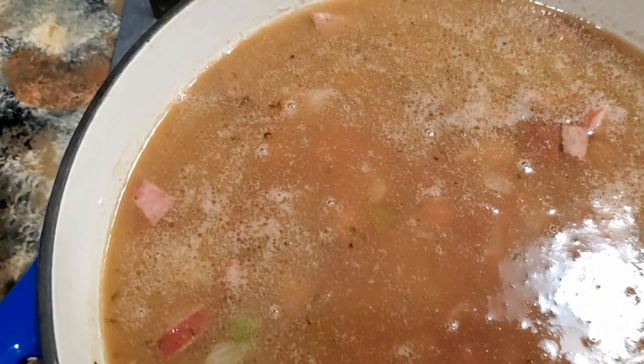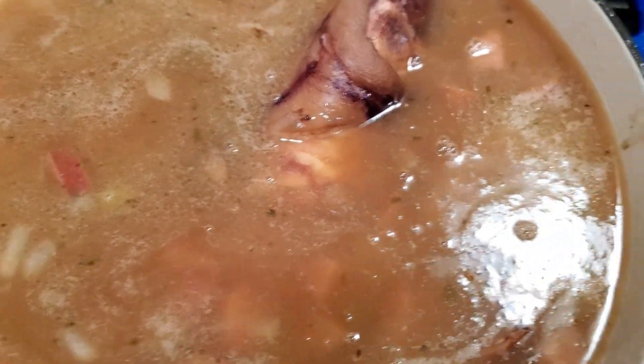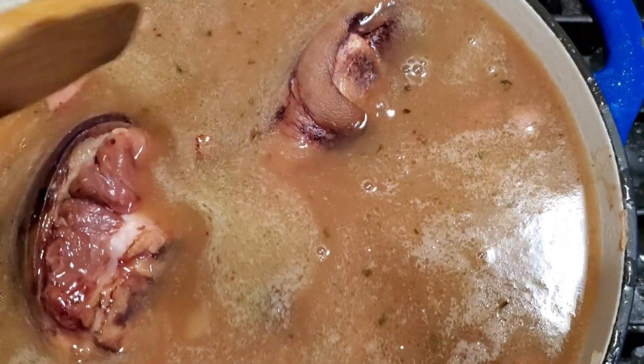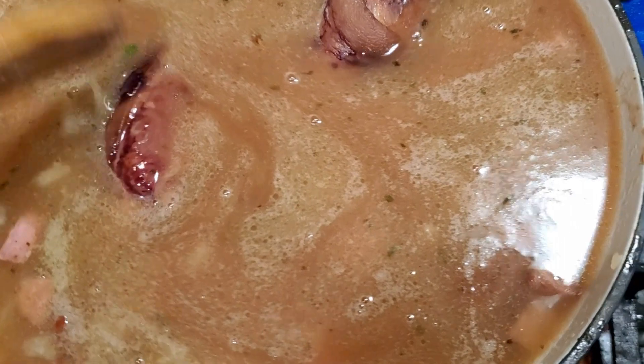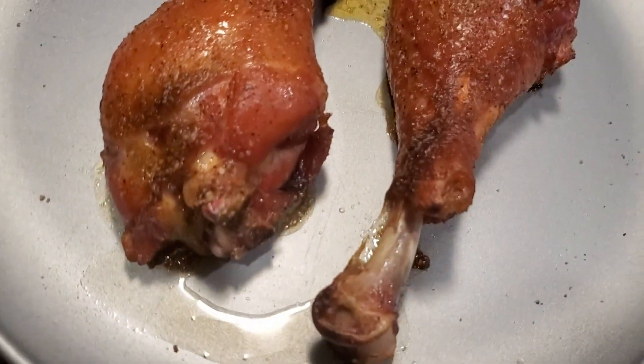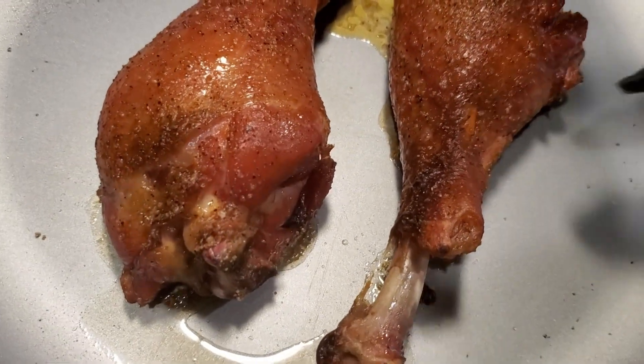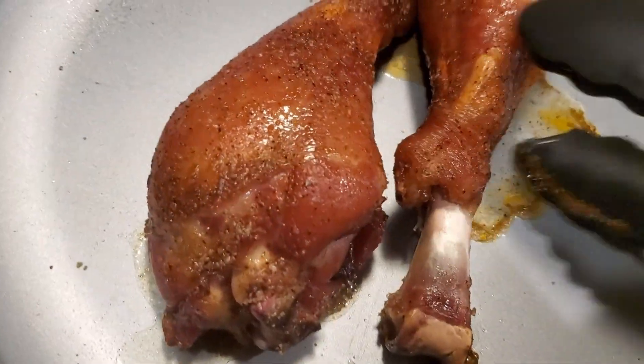I let it start cooking, reducing down, getting everything nice and soft. I threw in some ham hocks — so I'm using both ham hocks and turkey, because I'm crazy. I also stuck in those roasted turkey legs, watching myself trying to overflow the pot.